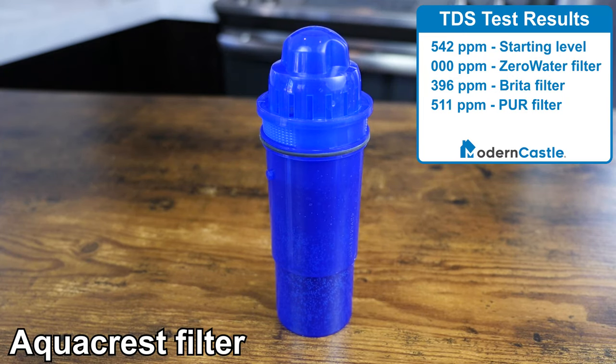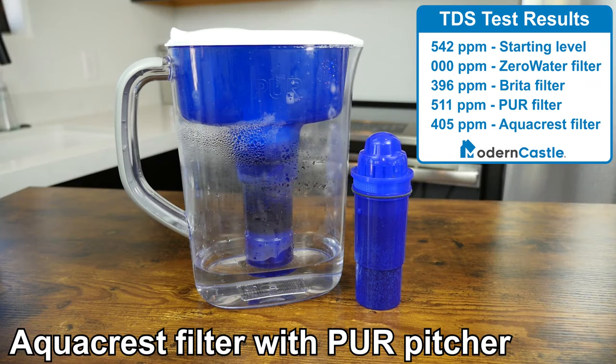We also tested a third-party filter, AquaCrest, in the Pure Pitcher, which resulted in a TDS score of 405 after filter flushing.